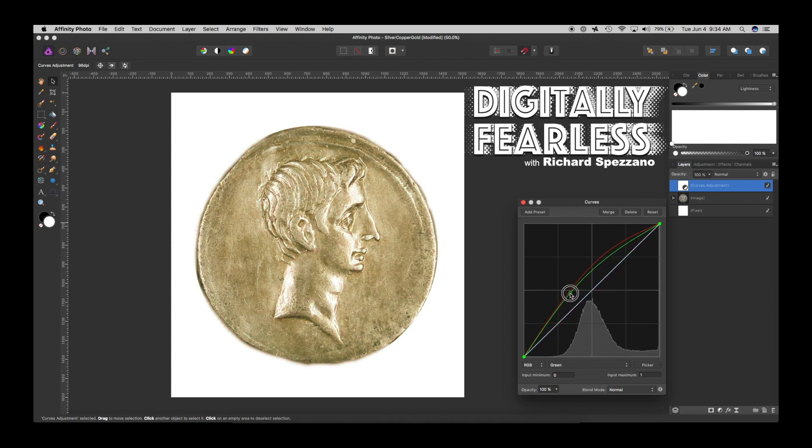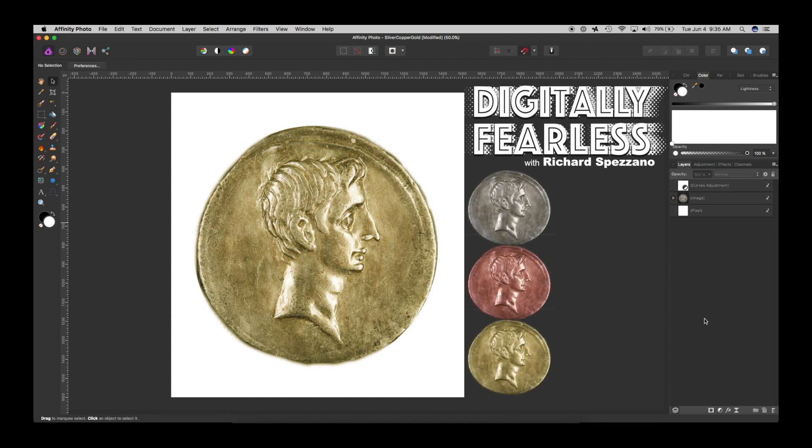Right there we have more of a gold tone. Then go to your Master and bring down the whole thing to darken it a little bit. So now you have silver to copper to gold.